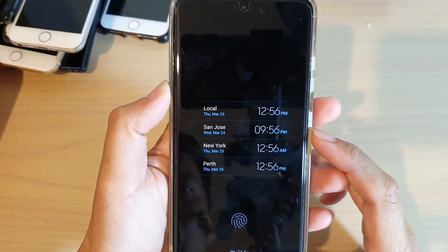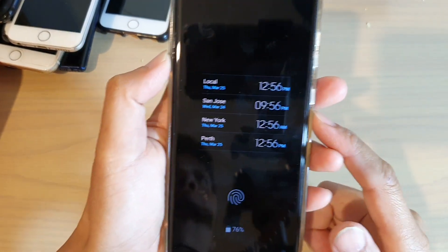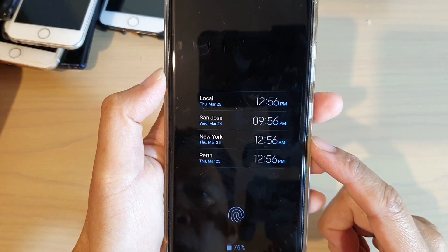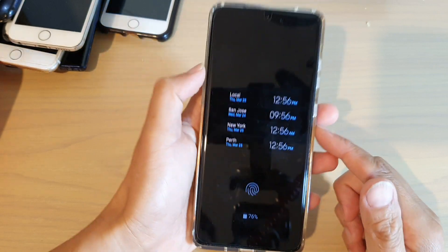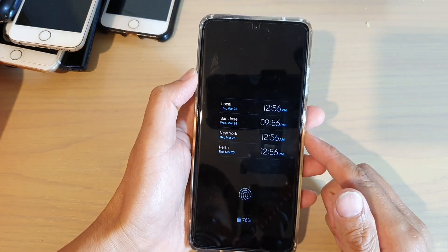Hi, in this video we're going to take a look at how you can add or remove multiple clocks on your always-on display lock screen on your Samsung Galaxy S21 series.